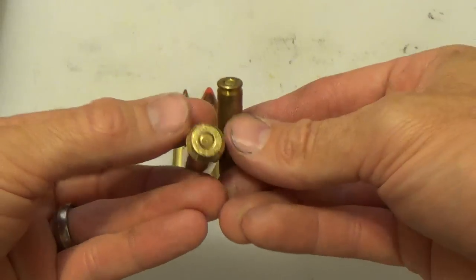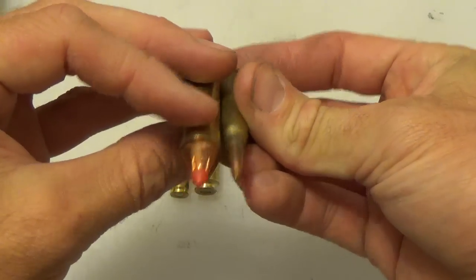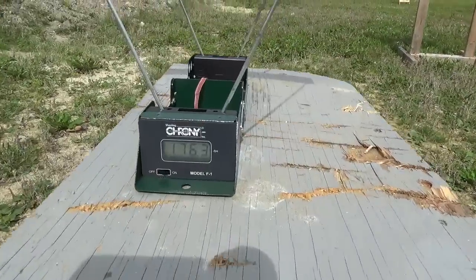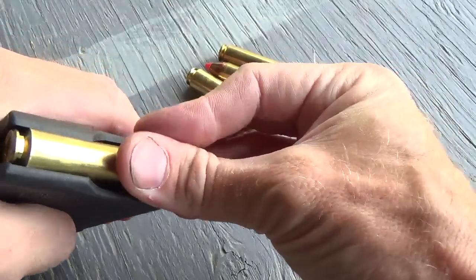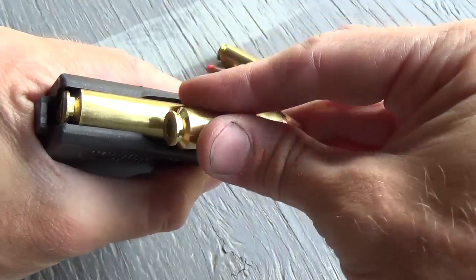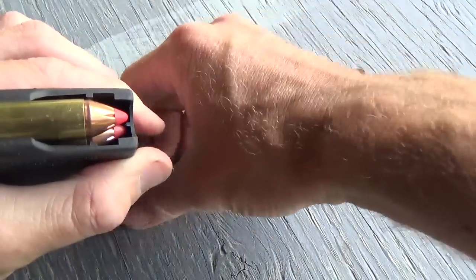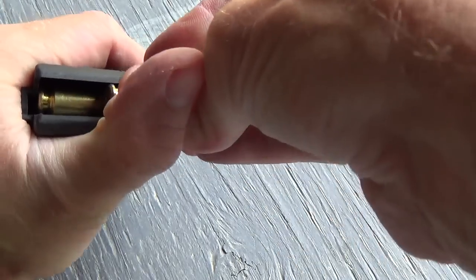Typical loads vary, but this is a 300 grain projectile with 35 grains of powder. This results in a velocity of just under 1,800 feet per second and just over 2,000 pound-feet of energy at the muzzle. As a comparison, while the 5.56 does produce much higher velocities around 3,000 feet per second, a typical 5.56 load only produces just over 1,000 pound-feet of energy — or half that of the 50 Beowulf.